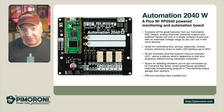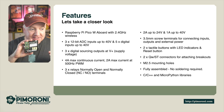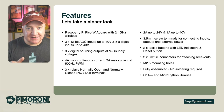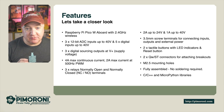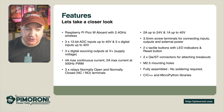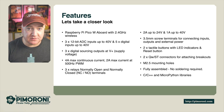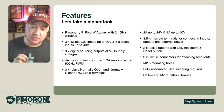It also has DIN rail mounts available from the store. Looking at the features: it has the Raspberry Pi Pico W on board with Wi-Fi as standard, three 12-bit ADC inputs at 40 volts, and five digital inputs at 240 volts. It has three digital outputs at supply voltage, with a 4 amp maximum continuous current and 2 amps maximum continuous current at 500Hz PWM. It has three relays with normally open and normally closed terminals — 2 amps up to 24 volts, and 1 amp up to 40 volts.